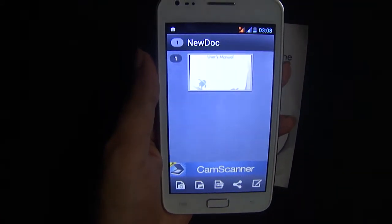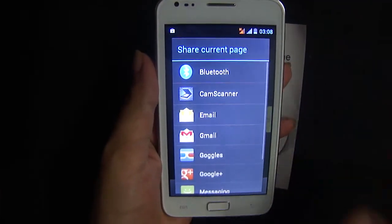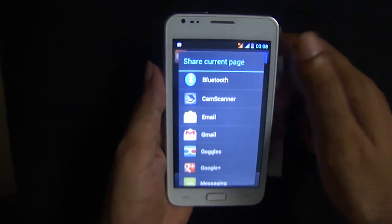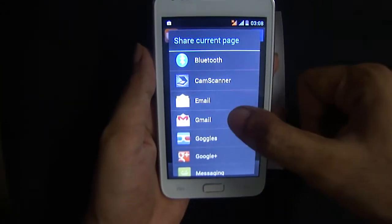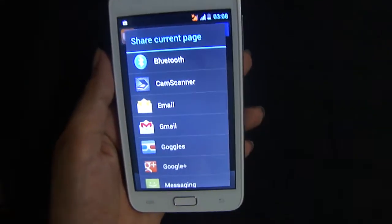After the document is done, you can click here and email it to your Gmail, or transfer it via Bluetooth, or email it online. It will be sent in PDF format.